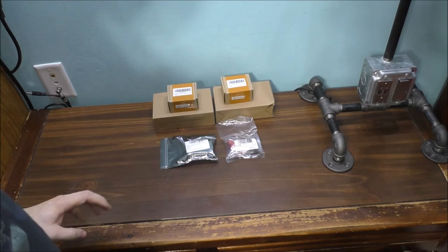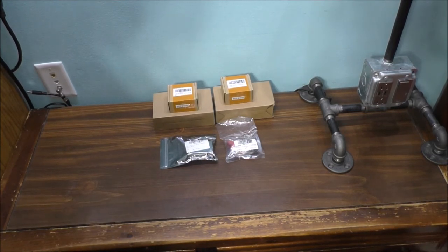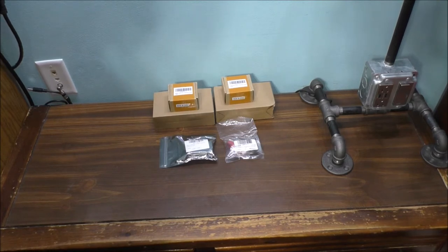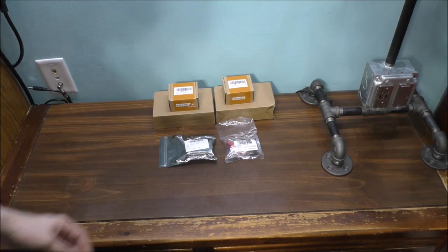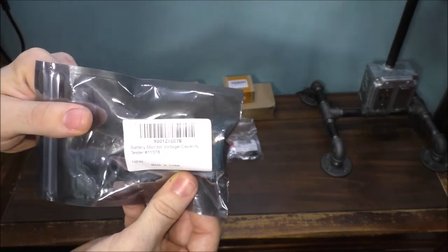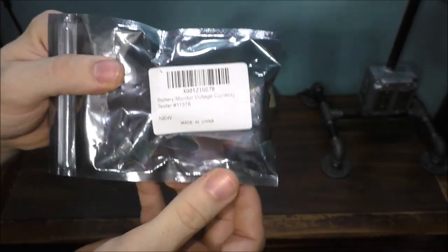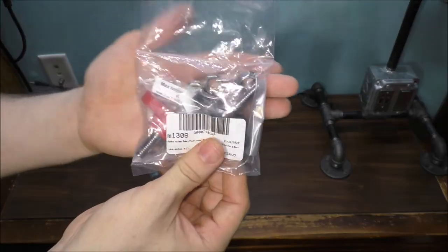Let's talk about some of the parts for the battery backup system I'm thinking about building. The only thing I'm actually missing is the fuse block itself — I hope that will be here soon before I can start wiring it. But let's talk about this. You've seen this before in my previous battery backup system — this is the battery meter voltage checker, and that's basically what I have here.